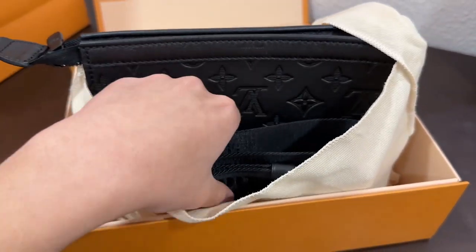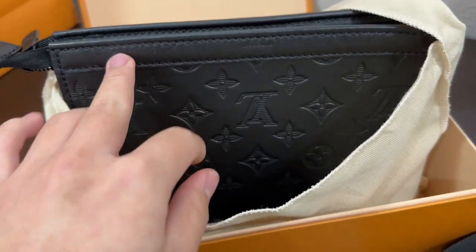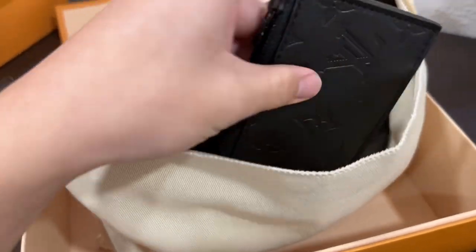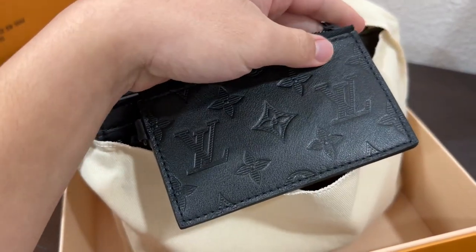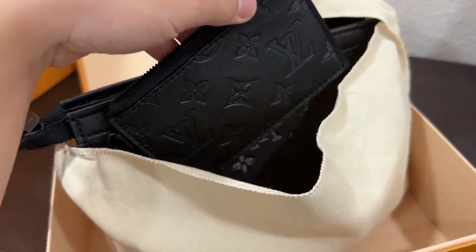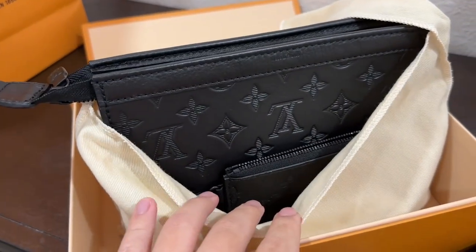So we have the strap, the bag itself, and it also includes a removable zip card holder. So it's like a two-in-one sling bag. Let's get this bag out of the dust bag so that we can make a review.